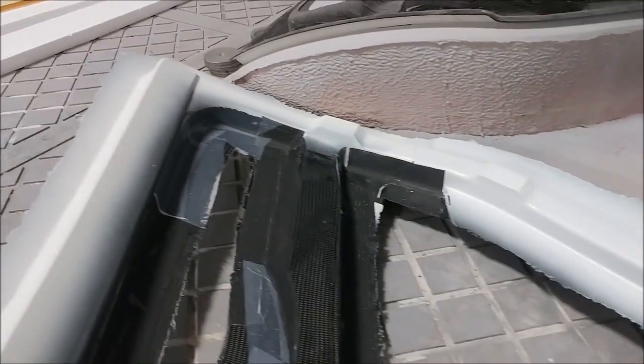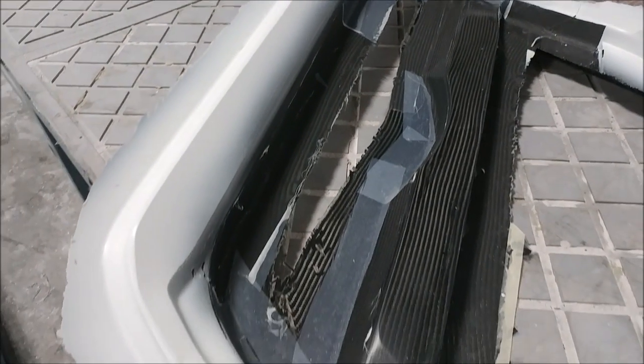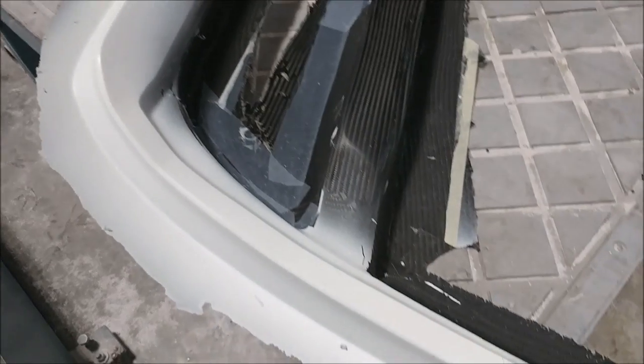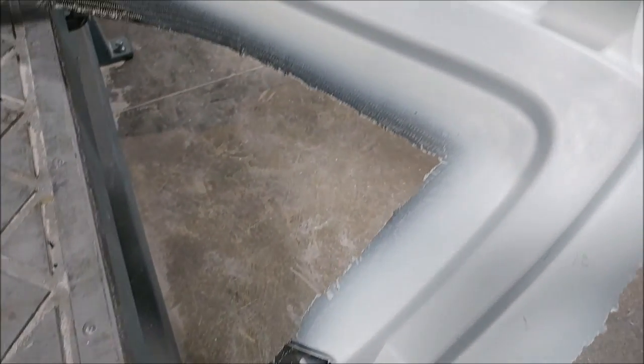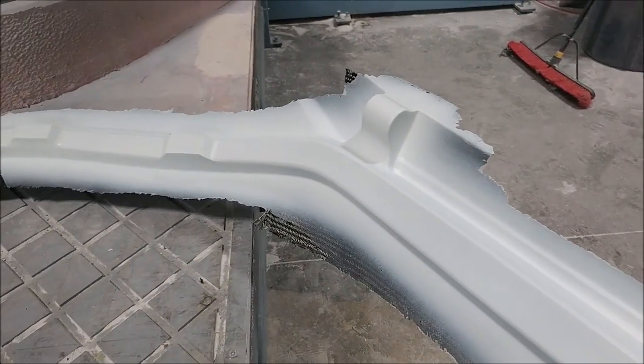Here's the door frame pretty much fresh out of the mold — nothing trimmed off yet. Some of the peel ply has been taken off on the inside where bonding will happen, and the rest got primed, which is what the white areas are.